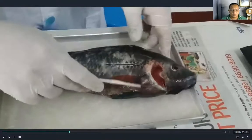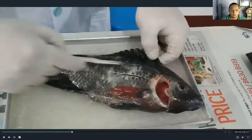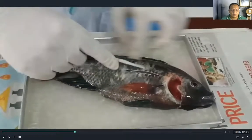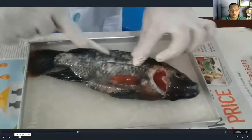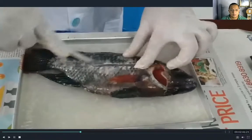This is the lateral line. That one is very sensitive and serves as a sensory organ. It is made up of sensory cells. The lateral line of the fish serves as the sensory organ and is very sensitive to pressure, vibration, and the movement of the water. This helps the fish find food or locate its prey.